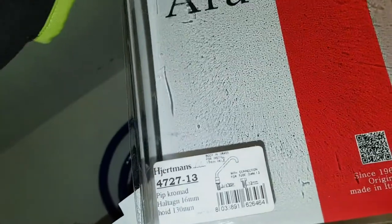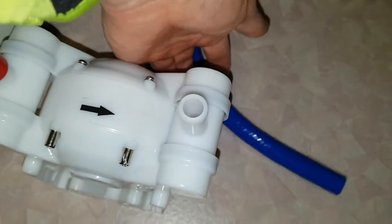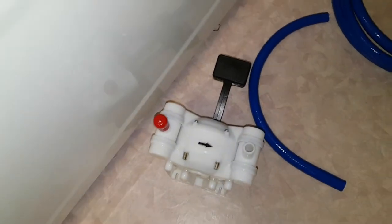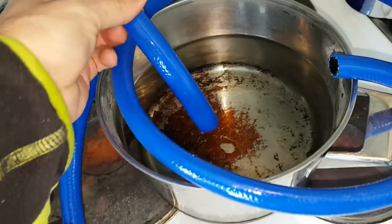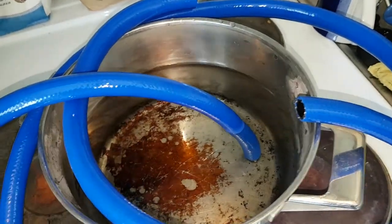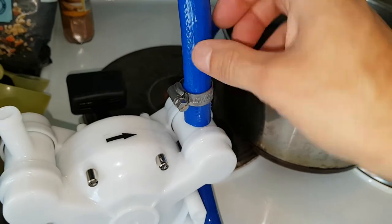This is a bit smaller than what's on the galley pump, but I'm gonna use the same and use some hose clamps — they're stainless steel. I bought four of them, one here and two at the galley pump. It can be a bit tight to get it on, so a tip is to preheat it in hot water and it will slide on easier. About 60 degrees — slide it on and it's pretty easy.